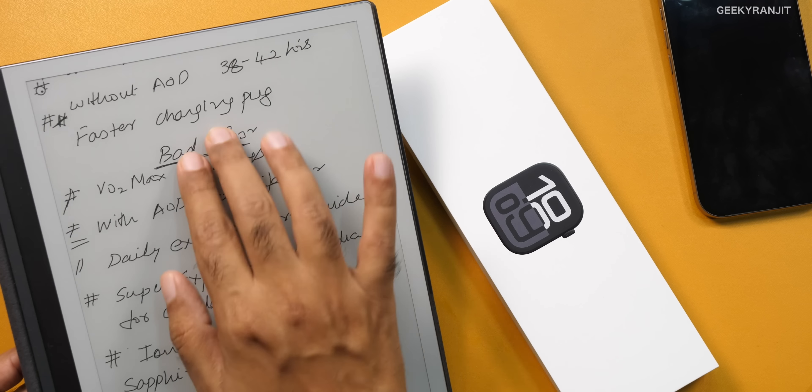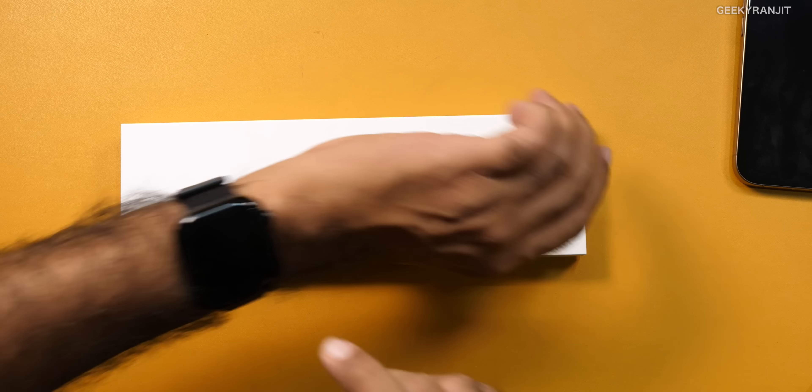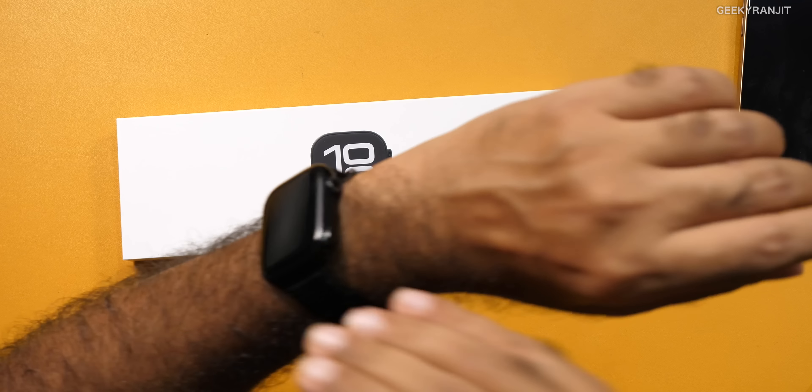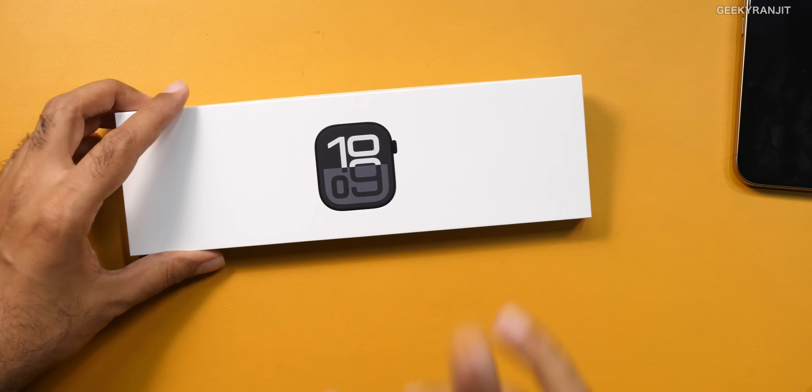Let's start with the good things and some of the improvements. It comes inside this box, and this is the watch itself. We also have a charging pack and a strap — I removed the default strap and purchased a third-party one from Amazon for just 450 rupees. The Apple Watch comes in two sizes: 42mm and 46mm. This is the 46mm cellular model. The pricing in India is quite high — the regular one is 49,900 and the cellular model is almost 60,000 rupees. On Amazon the pricing has reduced slightly and you can add credit card offers. It is certainly pretty expensive compared to some other smartwatches — for example, the Samsung Galaxy Watch Ultra has come down to 45,000.